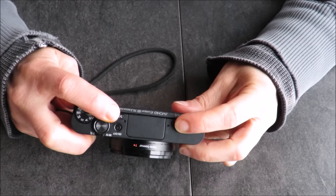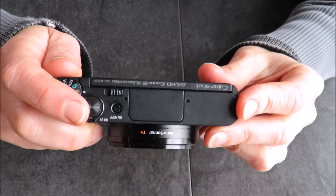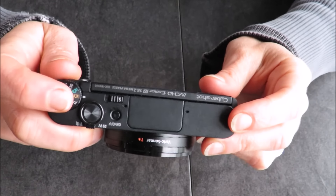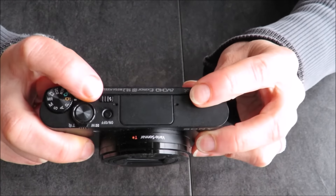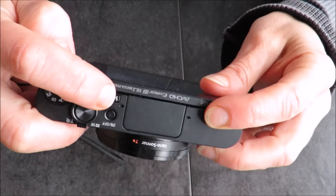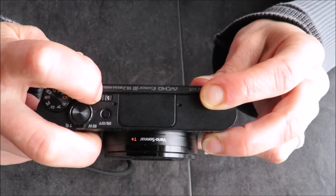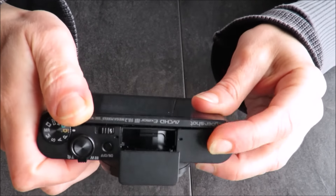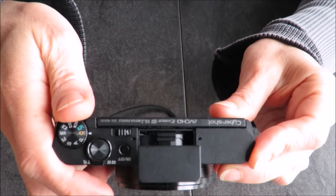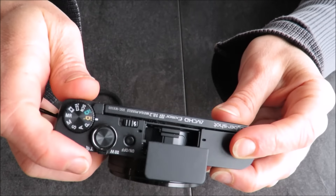Today I'm going to share with you how to make some little windscreens or windmuffs for the microphones on your camera. This can be done with any style of camera and with any mic configuration. It's totally custom and removable. This one is probably going to be my most challenging because the microphones are very small and there's very little surface area, and I want to make sure it doesn't interfere with the flash.